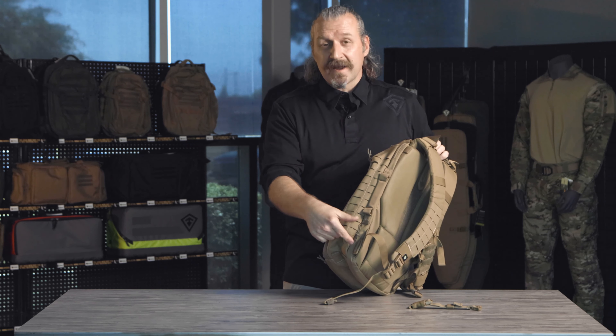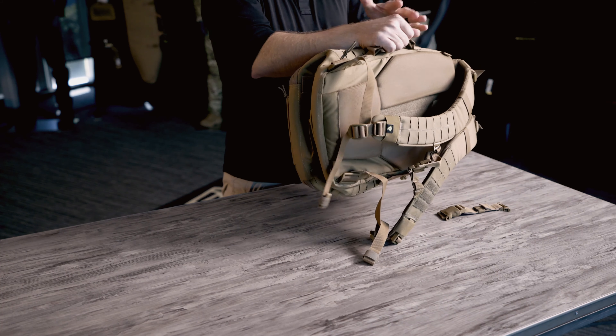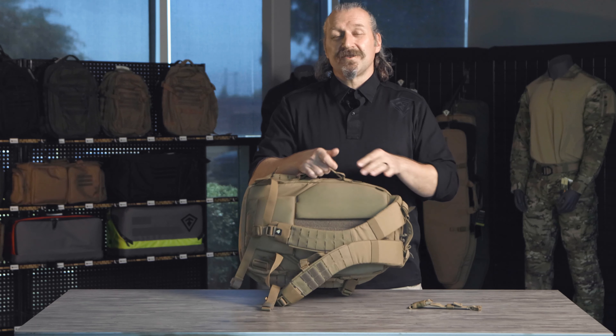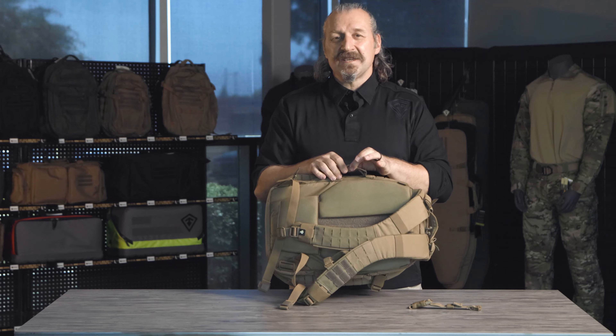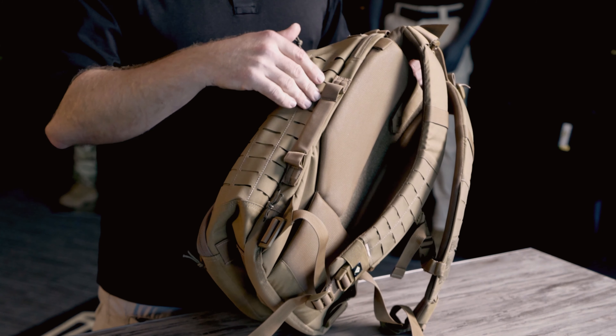On the sides of the backpack, we have two additional handles — one on each side. This makes it really nice if you're traveling, throwing it in and out of your vehicle. You can grab it not only on the top, but also on the sides. There may be times where you need to carry this east-west style, not north-south style, so these side handles come in handy. Note that the side handles also snap back flat, so it's not an additional catch point like a lot of other backpacks that have handles on the side.